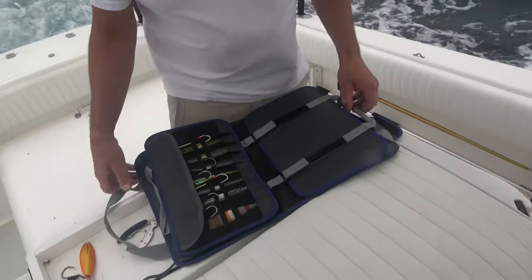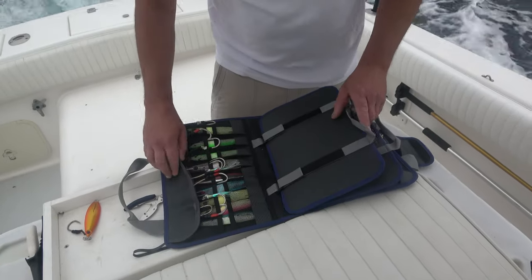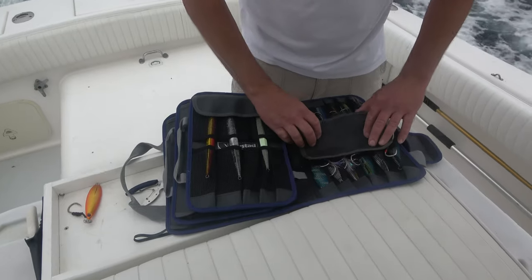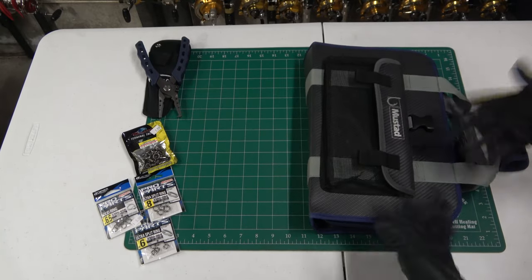I like that it'll lay flat. The way I have the boat set up, my helm seat is also my rigging station and my ice chest — it's all in one. I have this in the back there, you can just flip through it. It's closed and mostly sealed against salt spray.